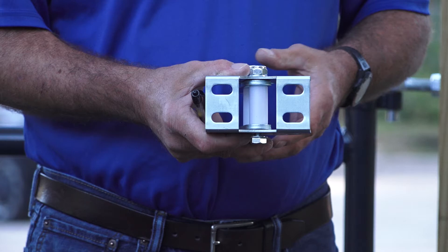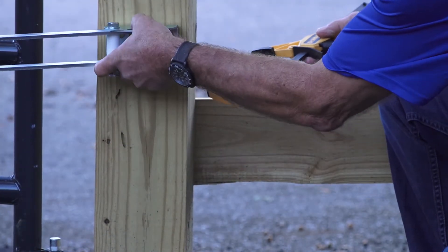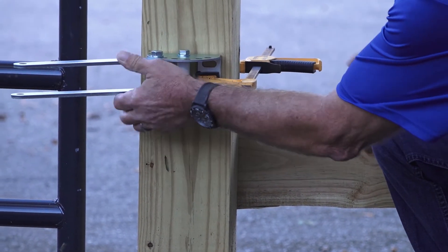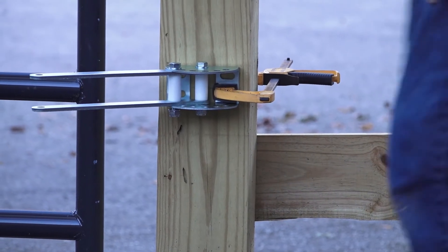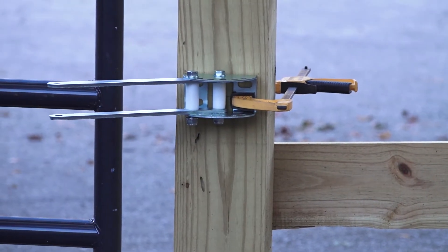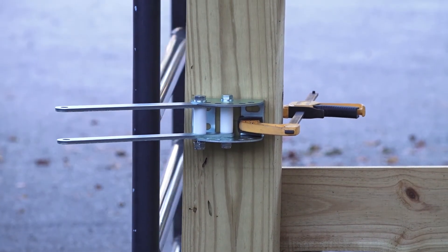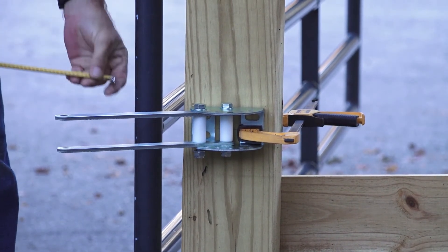If using a push-to-open system, make sure the extended post pivot brackets have been installed and move the gate to the fully closed position before attaching the clamps to the gate. The post pivot brackets are optional and not included in your kit.